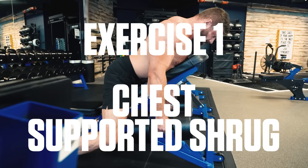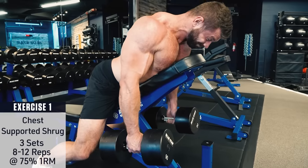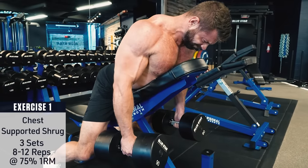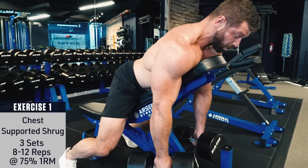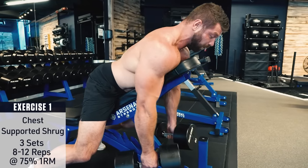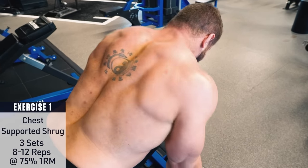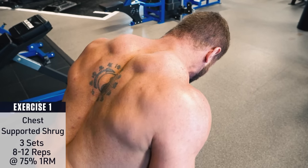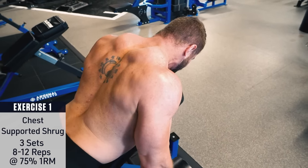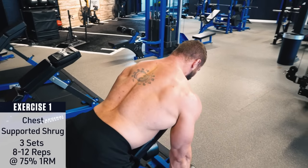Exercise number one: chest supported shrug. Set an inclined bench at about 45 degrees and set up with your chest against the bench with a dumbbell in each hand hanging down at your sides. Retract your shoulder blades and then shrug the weight up, squeezing hard at the top, then lower down under control. The forward leaning body position causes you to shrug the weights in more of a diagonal direction, moving in better alignment with your trap muscle fibers for a better stretch and contraction — which means better muscle building results.